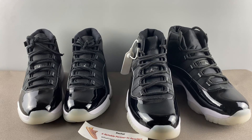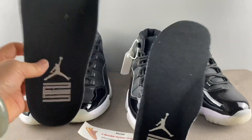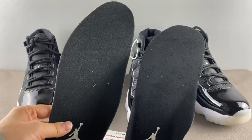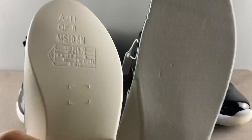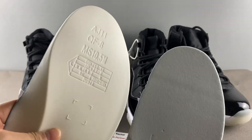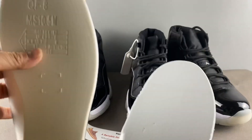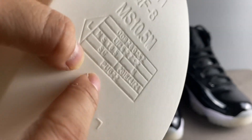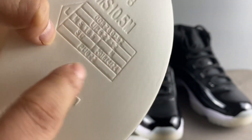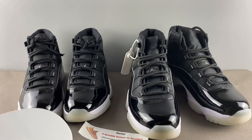Now let's check the insoles — I already took them out in advance. The left is real, the right is fake. From the front you may feel there's no difference, but these two insoles are totally different in cost and material. The real one has letters printed on the back that the fake one doesn't have. More importantly, Nike states the real insole material is PU — polyurethane — while the fake one is made of EVA, which is used in some cheaper Nike shoes.